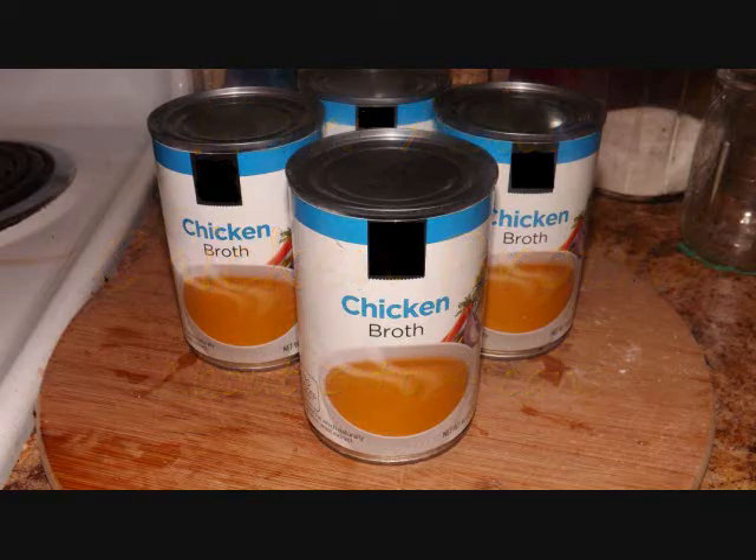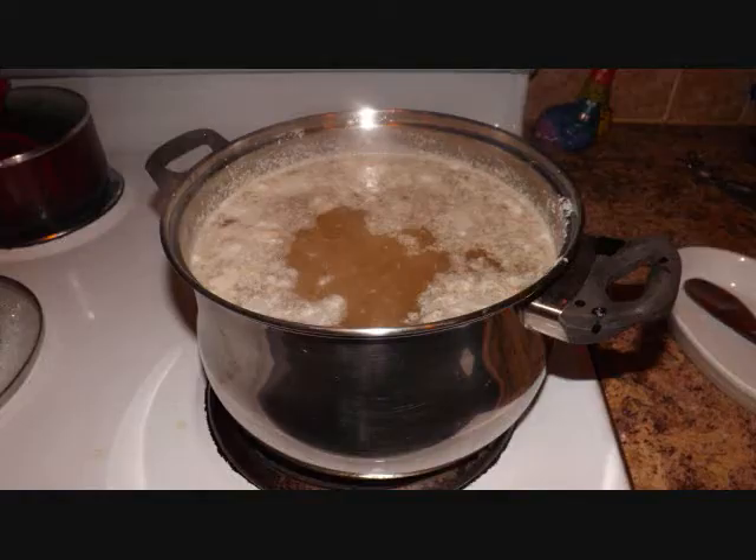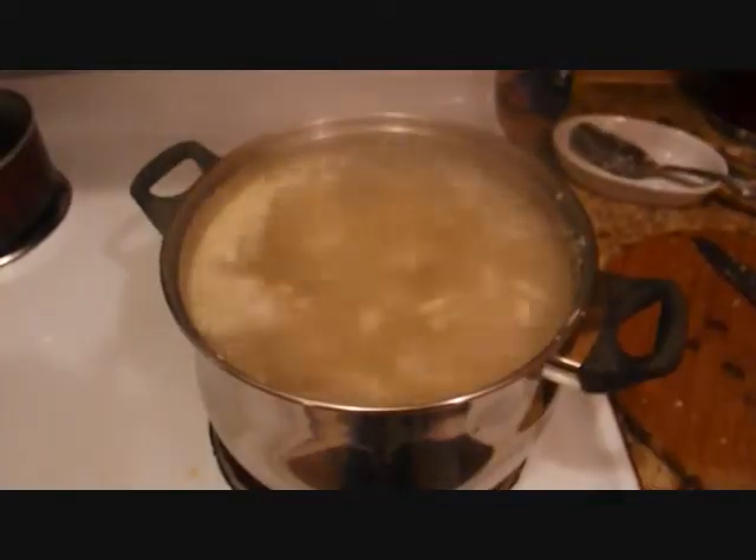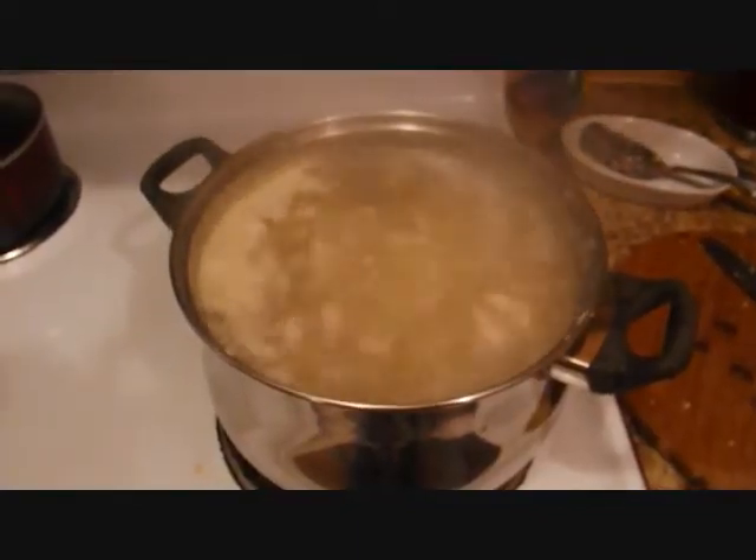We're gonna add about three to four cans of store-bought chicken broth - that's fine. Bring it all back to a rolling boil.